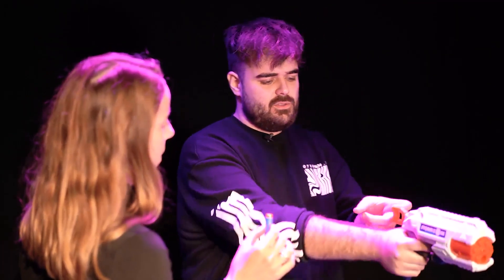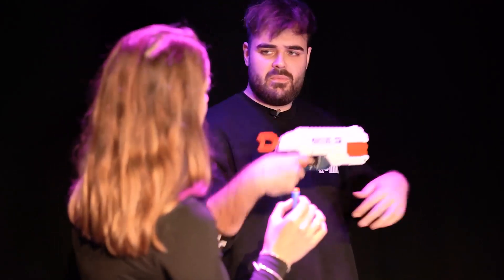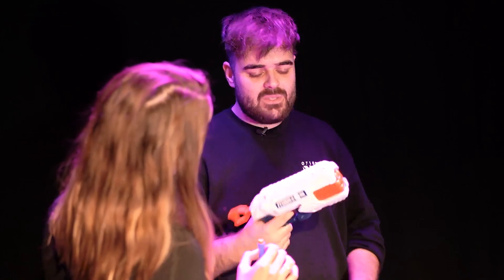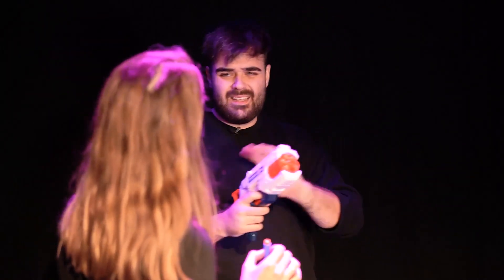I'm going to explain you how to shoot - it is so easy. You just have to touch the gun. Okay, this is the sound that it does. No, I'm just kidding. You're not only going to shoot me just once - you're going to shoot me multiple times, as fast as you can.